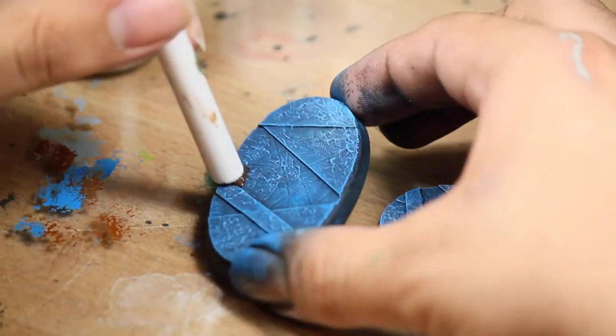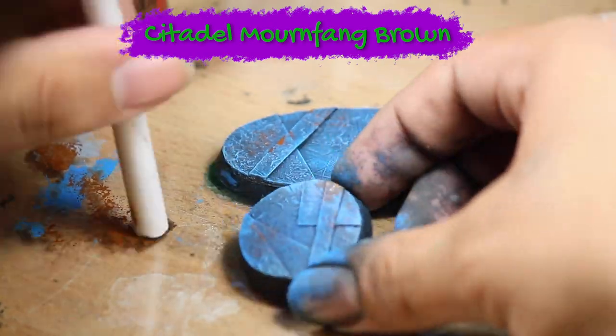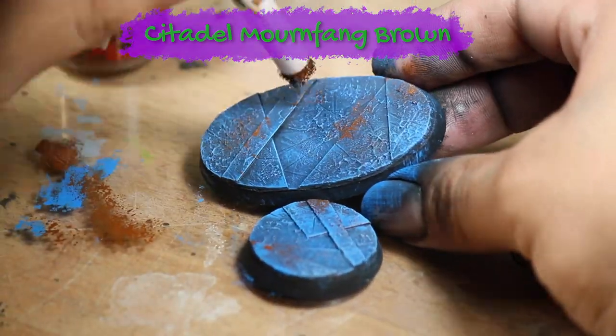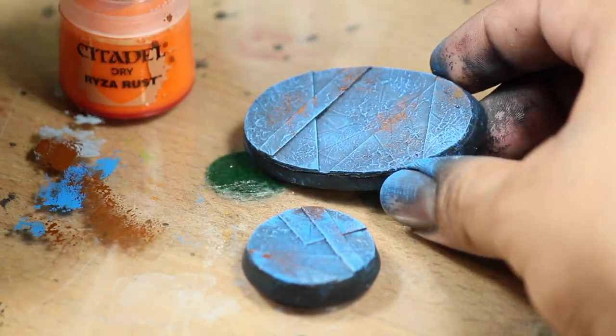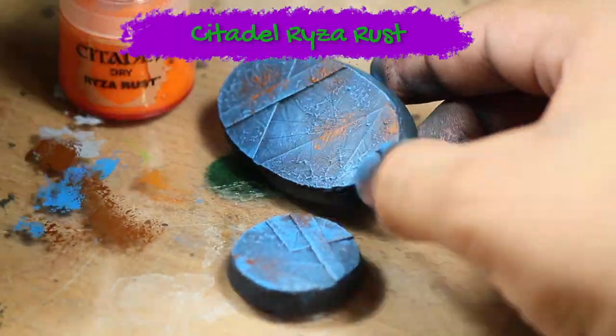Next, to make some patches of rust, I sponged on some Games Workshop Mourn Fang Brown. Then I finished off the rust by sponging on some Games Workshop Ryza Rust.